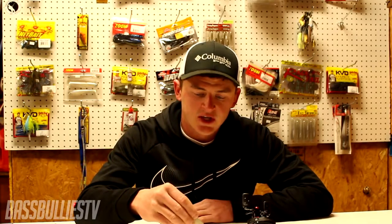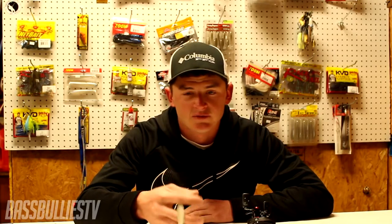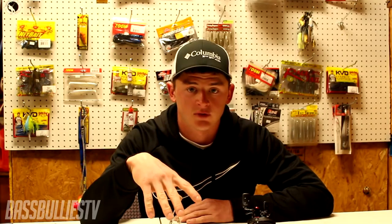Now, in certain states you're only allowed three hooks, some states you're allowed four or five. In Tennessee we're only allowed three hooks. You probably want to check with your local state laws before you throw this if you haven't thrown it already.